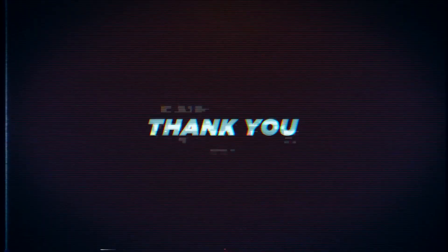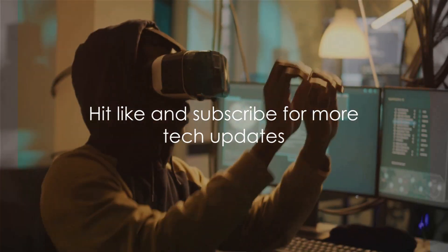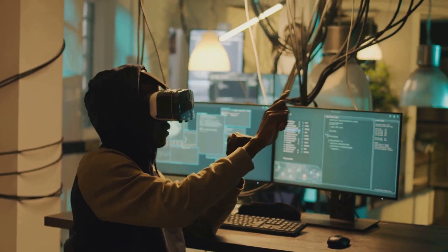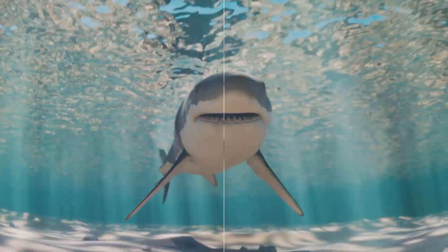As we unravel the story of Flipper Zero, we'd like to give a shout-out to our channel members Derek Tyson and David Henderson for their support. Their contributions help us continue to deliver insightful content. If you haven't done so already, don't forget to hit the like button and subscribe to our channel to stay updated on all things tech. Stay tuned as we delve deeper into the world of Flipper Zero.